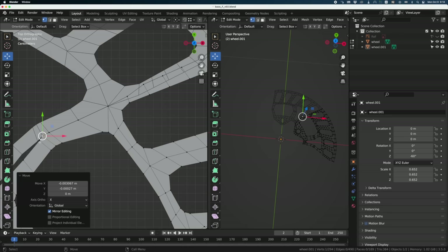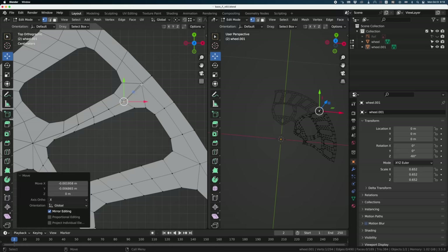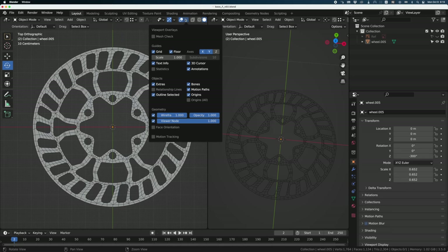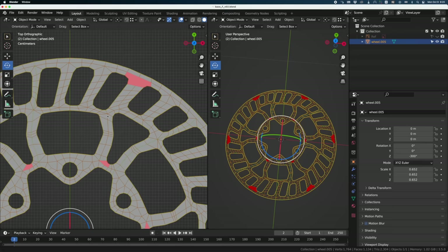It doesn't matter if it's perfectly centered — I'll fix it later using Smooth Vertices, which will be very fast and simple. Just like we did before, I'll select this part and copy it around 60 degrees four more times, then select all objects and merge them together using J. I'll turn on the Mesh Check add-on with non-manifold and N-Gone enabled to check the geometry. Everything in red means they are N-Gones — polygons with more than four sides — so I need to fix that.